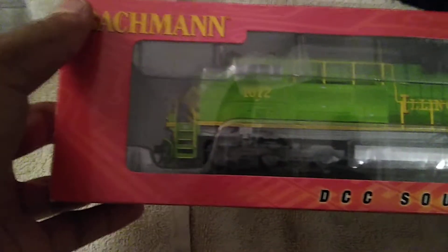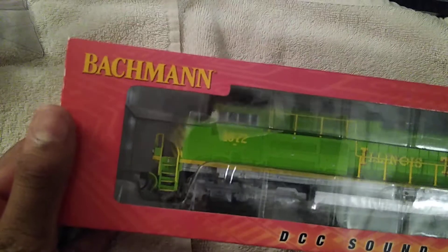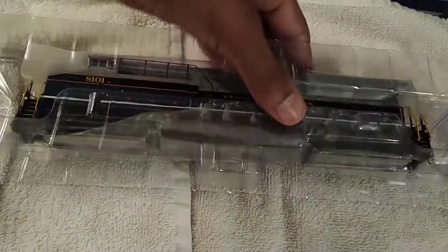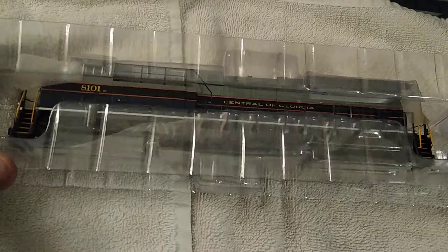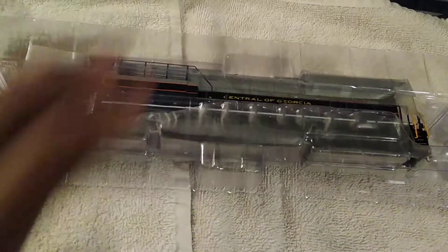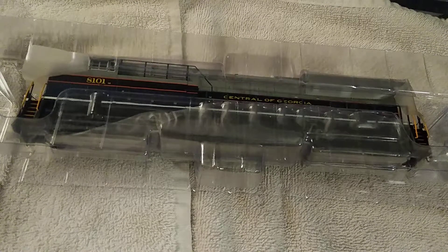And we're going to be looking at one of my favorite SD70ACe Norfolk Southern heritage units — the Illinois Terminal SD70ACe 1072, Illinois Terminal, nice and green. I did already unpack this because I was very excited for this locomotive. This is one of my first GEVOs — my very first GEVO I've ever had.